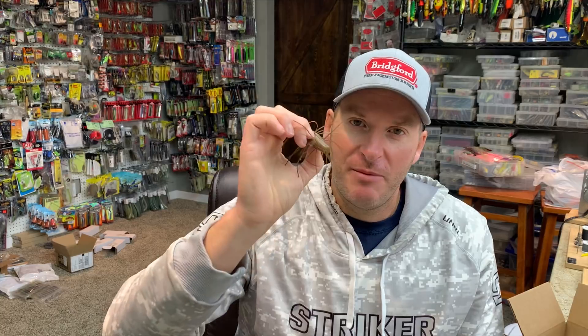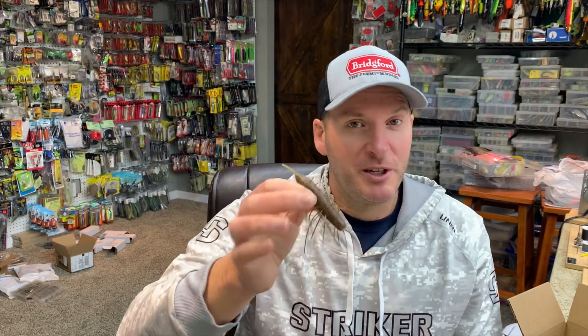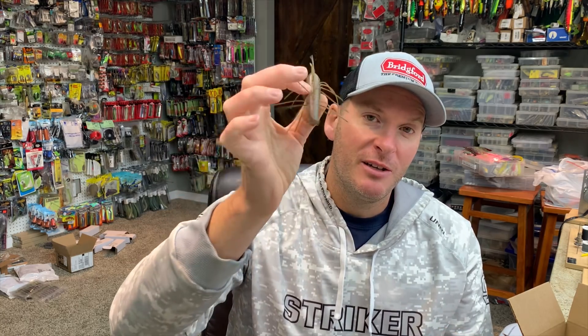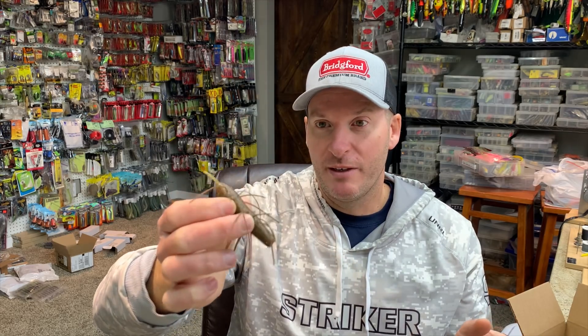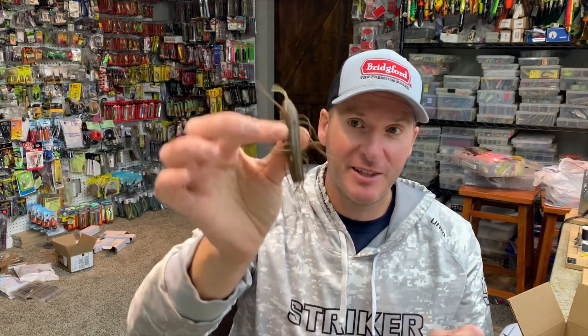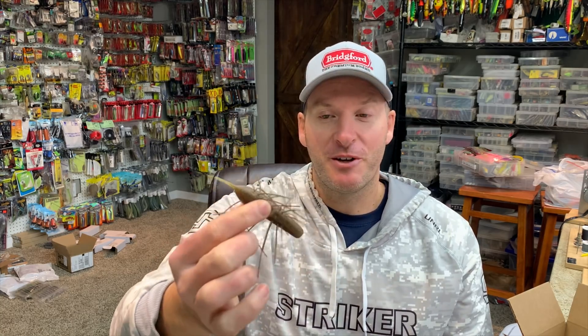I'm mixed on it because the couple of times I've used it, I gave it a pretty good amount of time in an area where I was catching them really well on a Max Scent Little General ned rig. I switched to the Emu Kamushi and did not have the success I wanted. That said, I've caught three fish on this thing — all three were over four pounds: two smallmouth and one largemouth.